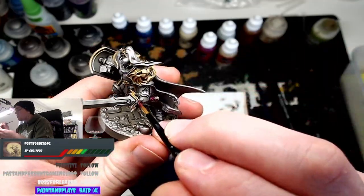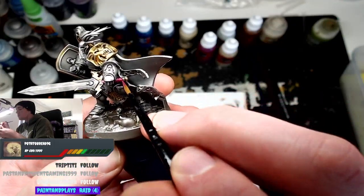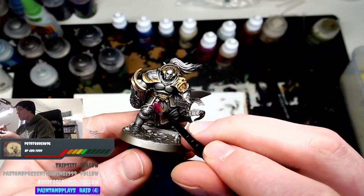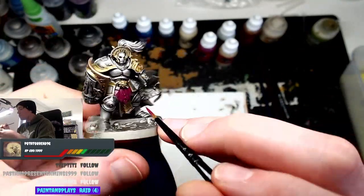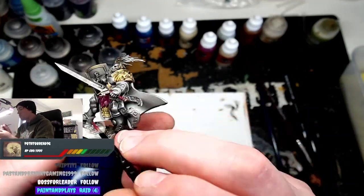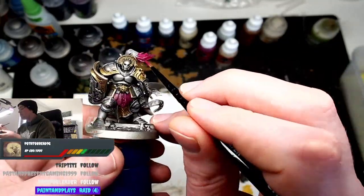Now we're going to start filling in block colors. We're doing Screamer Pink, which is going to go on the sword handle, the robes, and the plume on top of the helmet. Originally the leather was brown, but I thought to save time we'd just do it Screamer Pink — and it actually turned out quite nicely. The whole point of this scheme is to speed things up but have it look nice for tabletop standard when you're playing in tournaments.